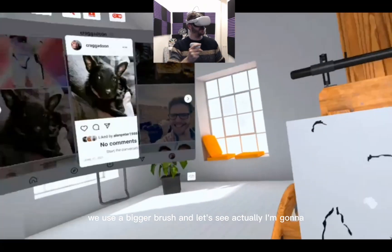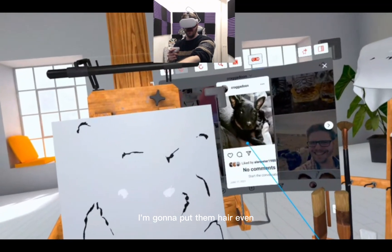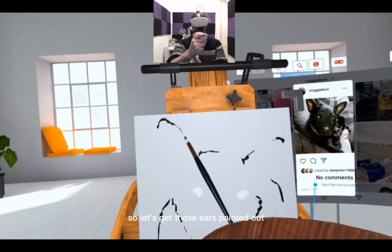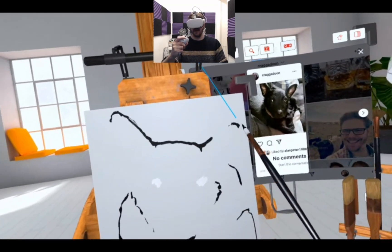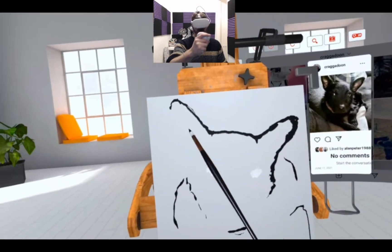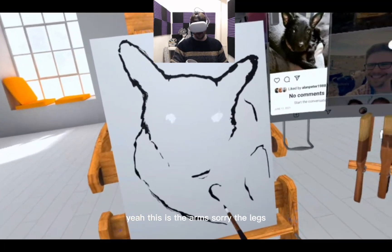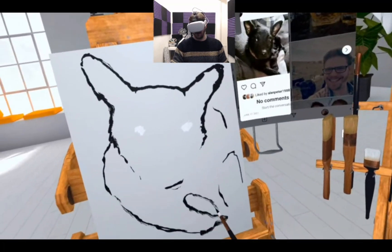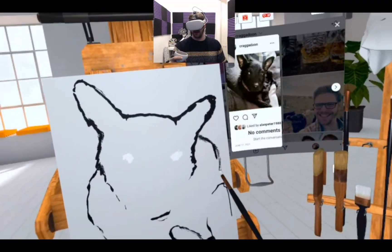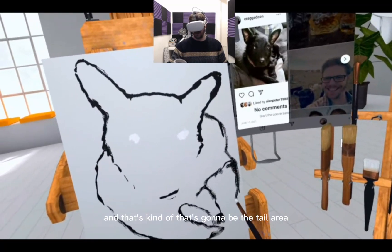I'm going to use a bigger brush so I don't have to keep turning. I'm going to put her hair in — I'll put her there because she is black, so let's get those ears painted out. This is the arms, sorry, the legs, and then the body. That's kind of got the detail area.